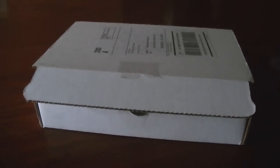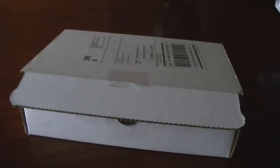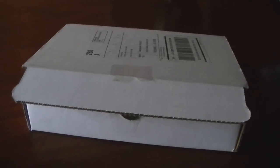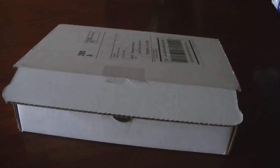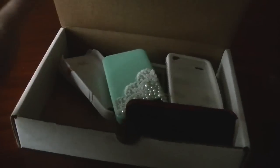Hey guys, so I figured I would do my phone case collection because I actually just got all of the ones that I had ordered in. Actually one's in my car and it's sleeting outside but I might insert a picture or something. Let me just go outside — oh there's Daisy, my cat. Anyways, I figured I would go ahead and do this. I just keep my cases in my little Influenster box.